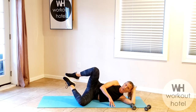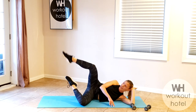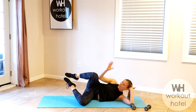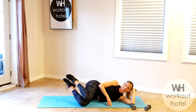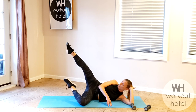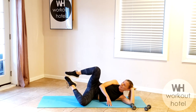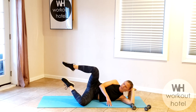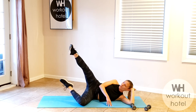And we go — open, reach, tap, and close. Squeeze the buttocks, point that toe, not locking the knee out — it's more of a reach and lengthen. Four more: four, three, that leg is burning, two, reach, last one — hold. Eight, seven, six, five, four, three, two, and one.